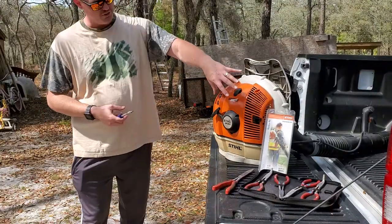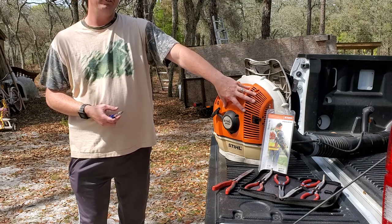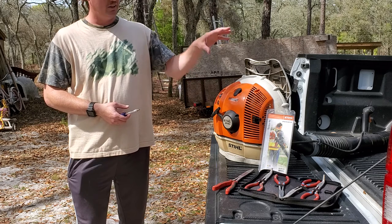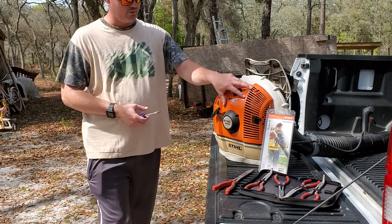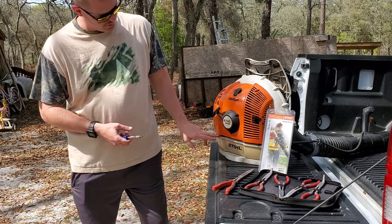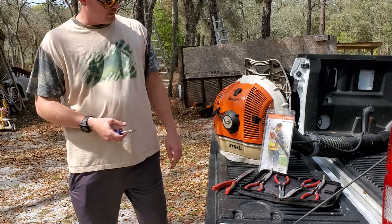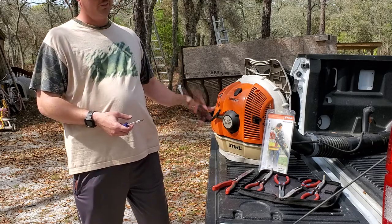We're also replacing the primer bulb today because this one looks like it has a hole in it. This big orange cover — you're going to want to take that off if you're doing the fuel bulb; I don't think you can get it out without removing this cover. To do that, you've got two screws up here on top, two screws underneath down here in the bottom, three screws here on your pull string, and then two screws on your air filter cover.